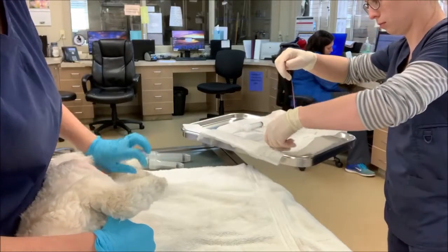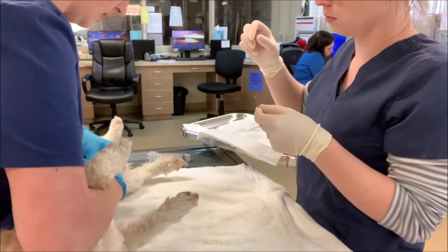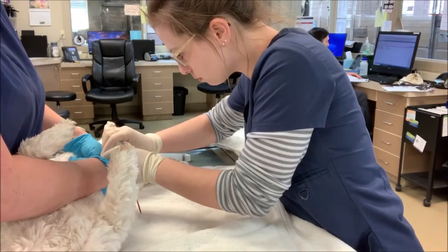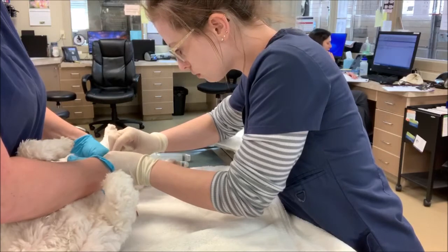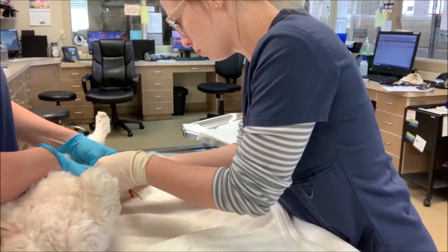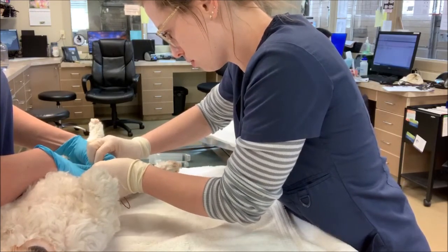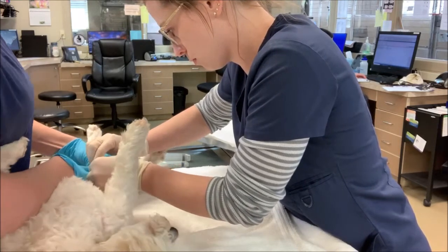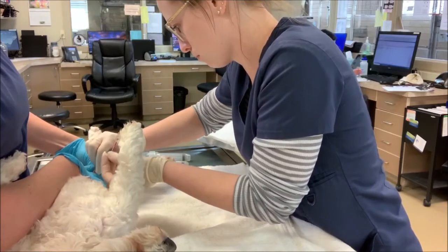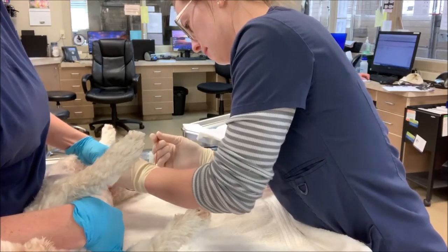I'm going to dip my catheter into the sterile gel, or lubricant. Now we're sliding the catheter into the tip of his penis. Very carefully I'm just pushing it in until we have urine flow. Earlier when I measured, I kind of eyeballed how far it would need to go in.